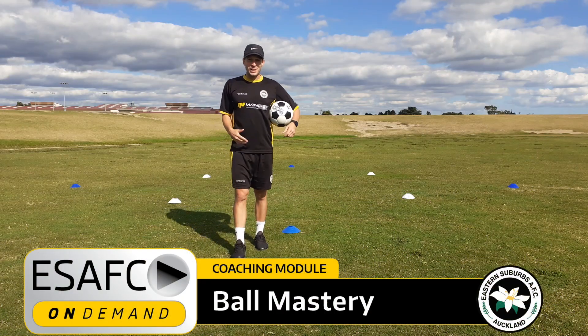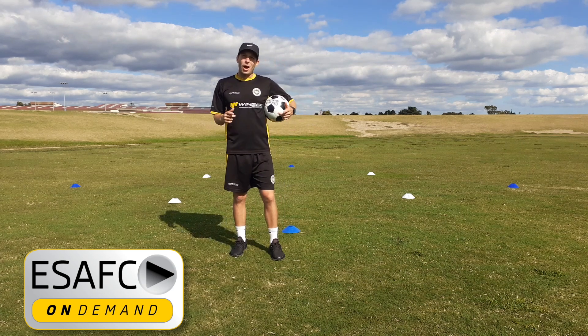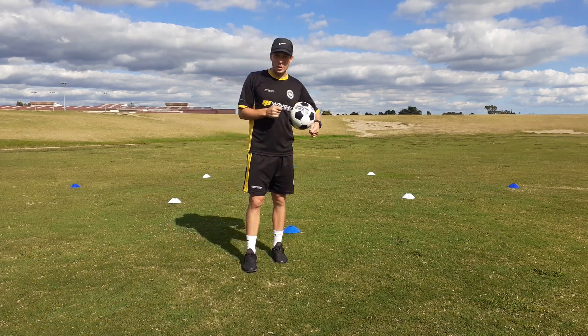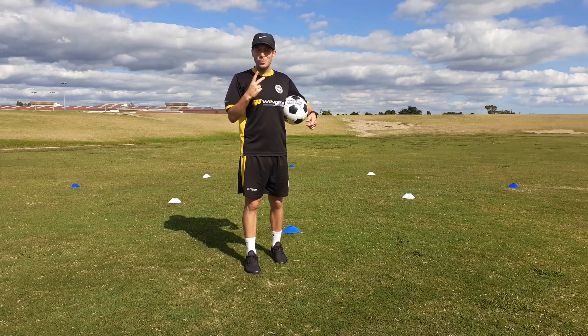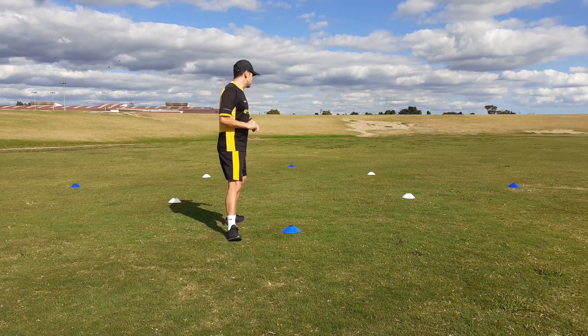Hey there guys, it's coach Mikey P here for Eastern Suburbs AFC Coaching on Demand. I hope you're continuing to stay safe, enjoying time with your loved ones, staying home and training hard. In today's session we're going to focus on two ball mastery activities and one 1v1 move. Let's get into it.